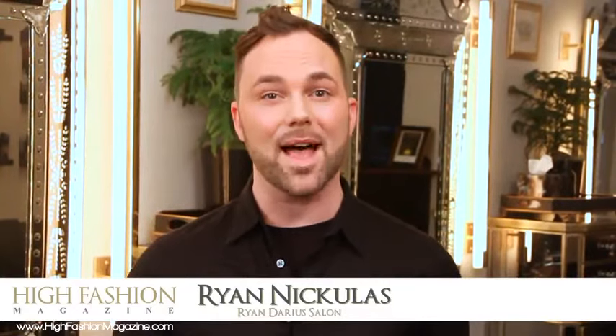Hi, I'm Ryan Nicholas and I'm here to share with you today Platinum Seamless hair extensions. Platinum Seamless allows me quick and easy techniques to give the girl on the go a glamorous look.